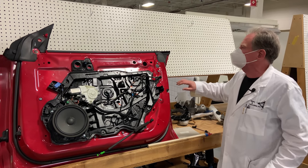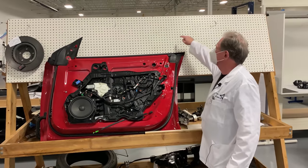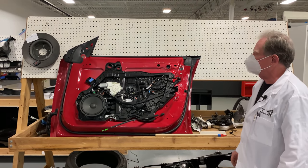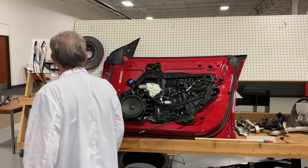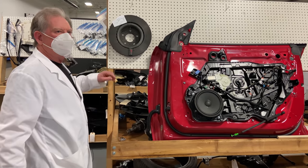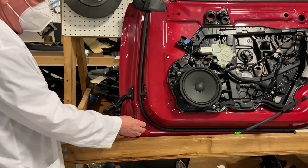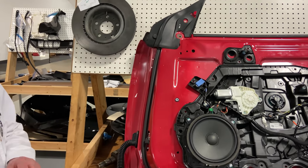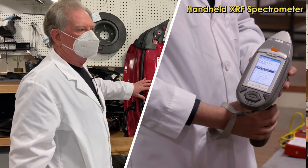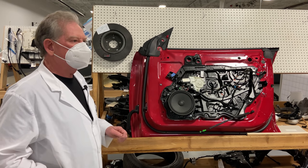We should also talk about the fact that this is what we call a headerless door — it means there's no metal surrounding the outside edge. The door itself is made out of aluminum. Some people have asked how you know the difference between steel and aluminum. This is a magnet — magnets stick to ferrous things like steel, but they don't stick to aluminum. We also have a little gun; we pull the trigger and that tells us not only that it's aluminum but what type of aluminum it is. There are various tricks for determining what the materials are.